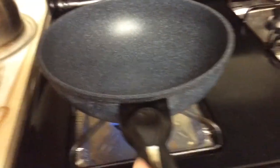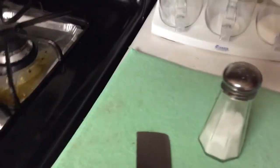Alright, time to cook it. So here I have a marbled pan — you can use any pan. I'm just going to wait for that to heat up. And while it's heating up, I'm going to prepare my olive oil.